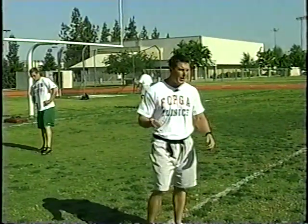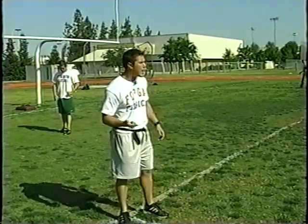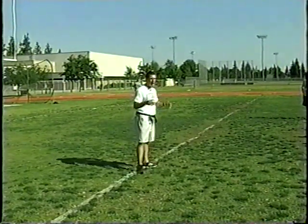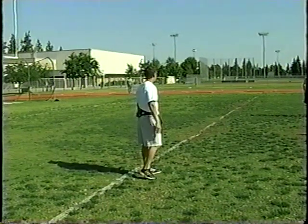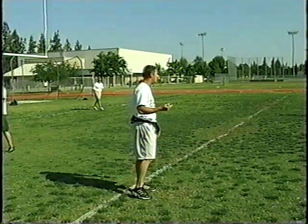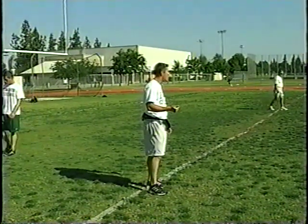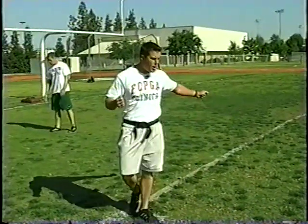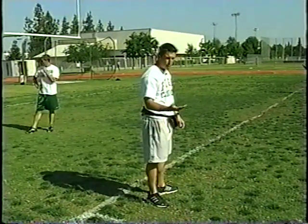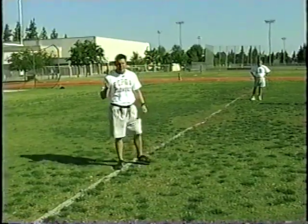Obviously the defensive backs have to get it taught because they play in space all the time — that's number one. Number two, you've got to get it taught to the inside linebackers against screen and draw. They might start to drop, the ball is handed on draw, and when they come back there's no more run-through — they've got to shimmy up to it. Number three, outside linebackers against screen and check-down need to know how to shimmy, and also on special teams. It's usually our linebackers and defensive backs running down on punt and kickoff coverage. You can get it taught to your D-line as trail players — if something comes back, whether it's reverse or the back cuts back to them late, you're going to put them in space. A lot of times you see defensive linemen whiff when the back cuts back to them late, so we've got to get this taught to everybody.